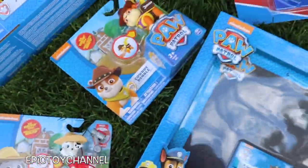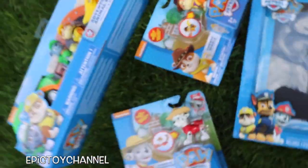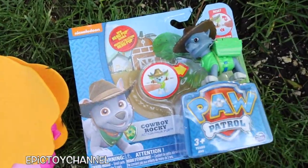This is Cowboy Rubble. See his cowboy hat and he has a purple bandana around his neck — so cool. What else? Did I miss anything? Cowboy Rocky. That is so cool. He's got his brown cowboy hat, looking pretty awesome.